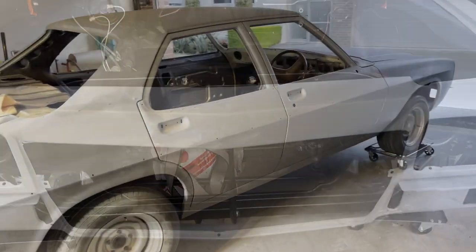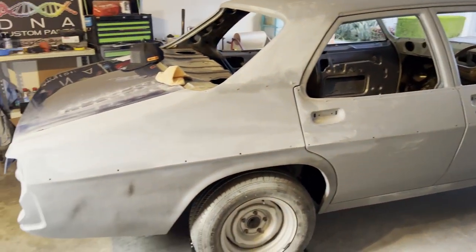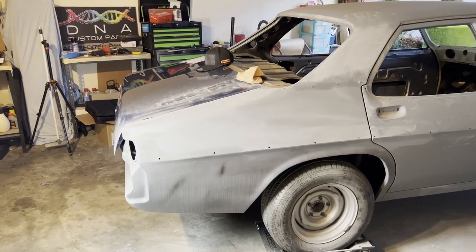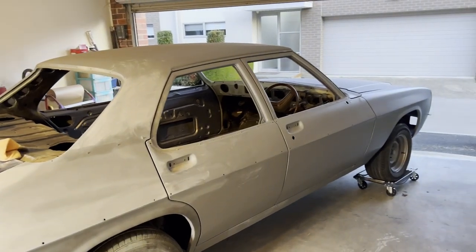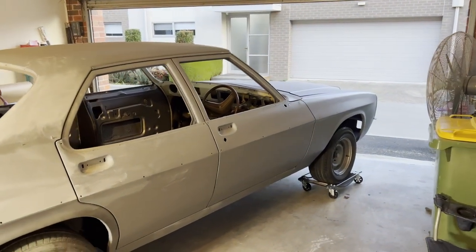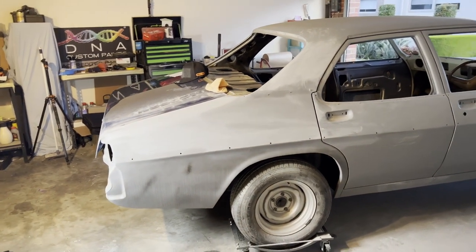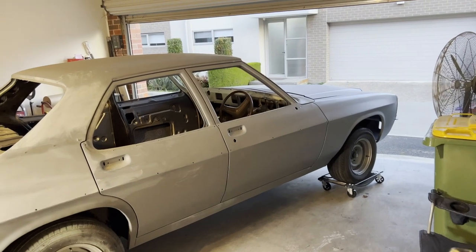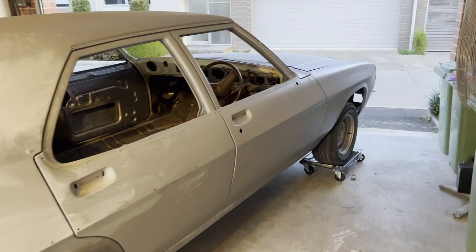Alrighty guys, so here is the HZ Premier. This actually belongs to one of my subscribers who's followed my channel for a good part of three years. He actually started watching my channel when I painted the HQ GDS Coupe. If you guys want to go check that video out, I'd be happy for you to go watch it — just so you know, it was my very first video, so don't criticize me too much.